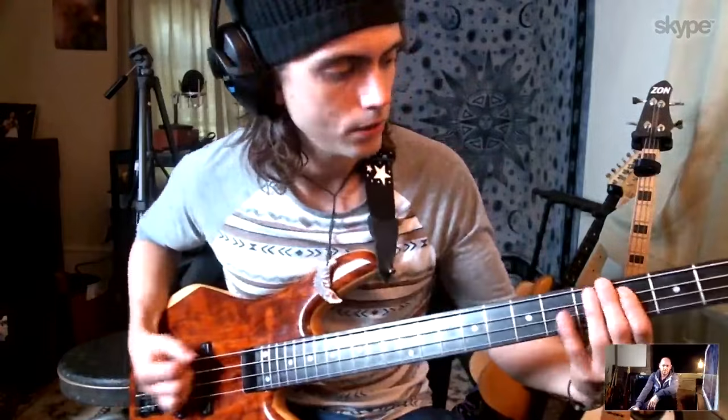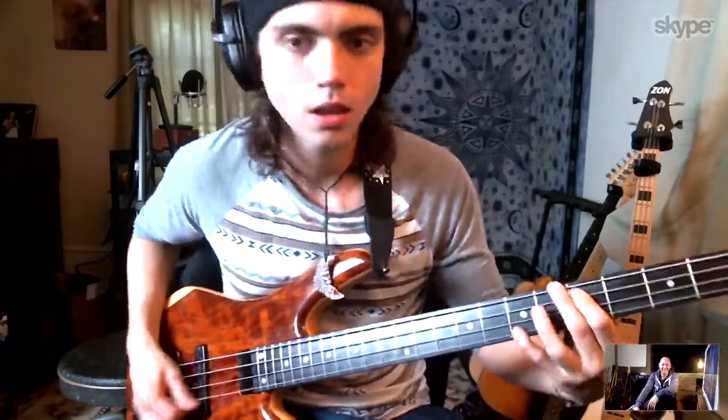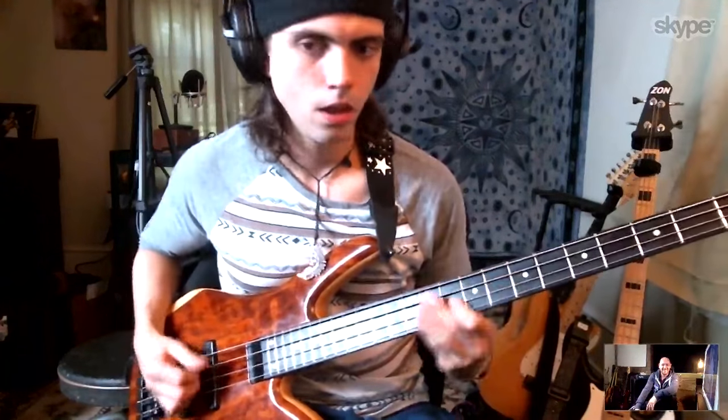There was a bunch of stuff from Bobby that I just completely copied and took things from. What's that track called? It's on YouTube, isn't it? Yeah, it's 'Gosh' — capital G-O-S-H. Man, when I heard that... it just blew me away. Just all that greasy, greasy stuff.